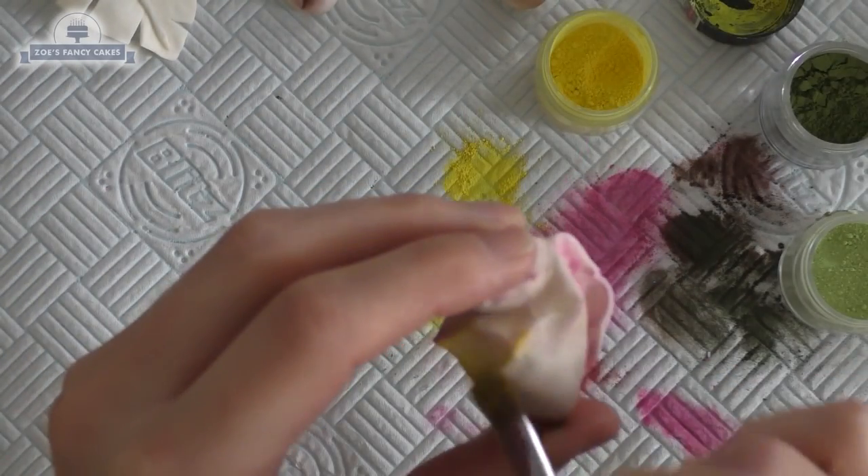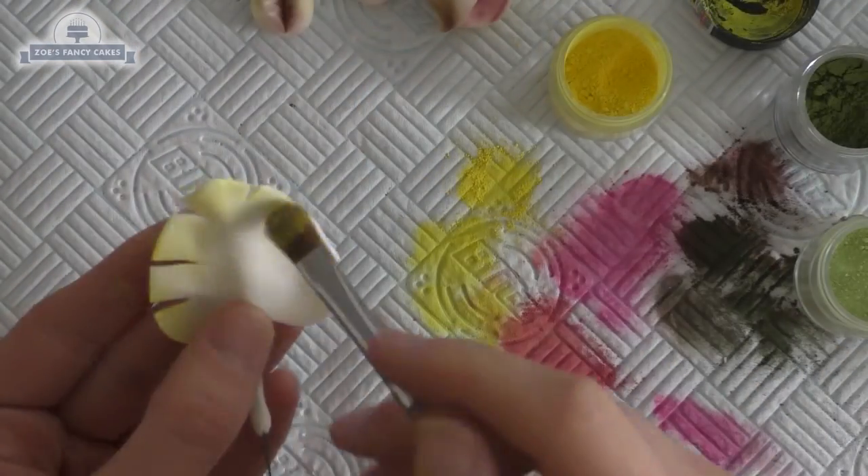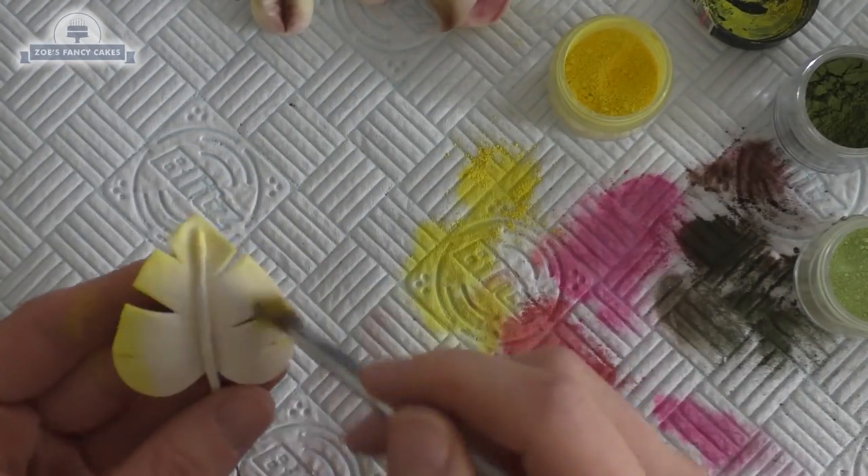The leaf has set as well. I'm going to start with a bit of yellow around the outside edge and then put a bit of green in the middle. Don't forget to put some on the underside as well.